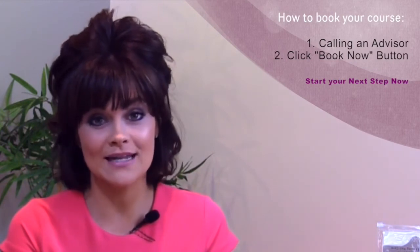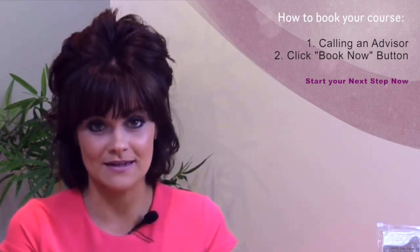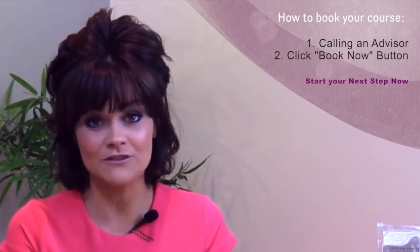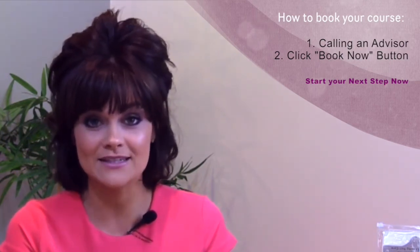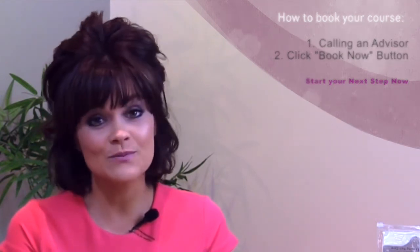Booking a course with us today couldn't be easier. Simply phone and speak to one of our learning advisors who will take the booking for you, or click the Book Now button via the website. Both processes will give you instant access to your training videos, the training manuals and your helpful hints and tips, so book today and let's change your life.